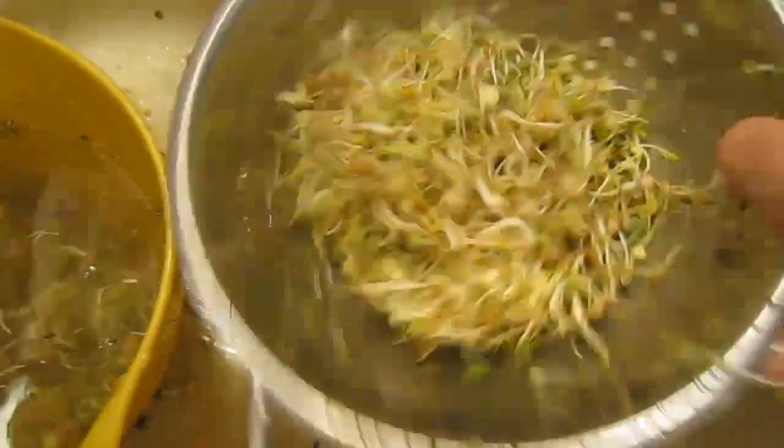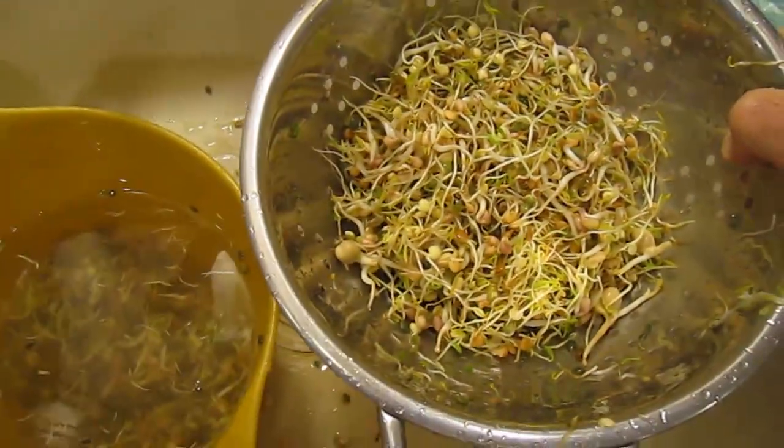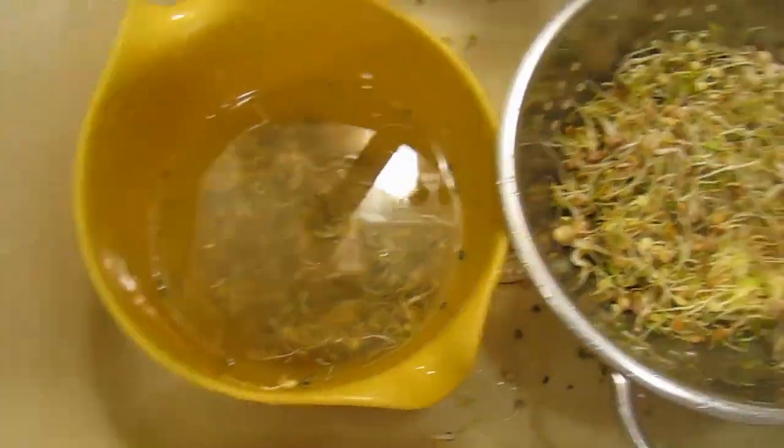I'm just getting them off and throwing them in a colander. Then I just shake up the colander a little bit here and look at that water coming out. It's still there — it doesn't all leave through the holes.